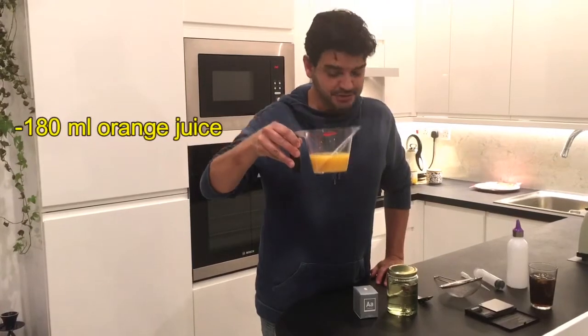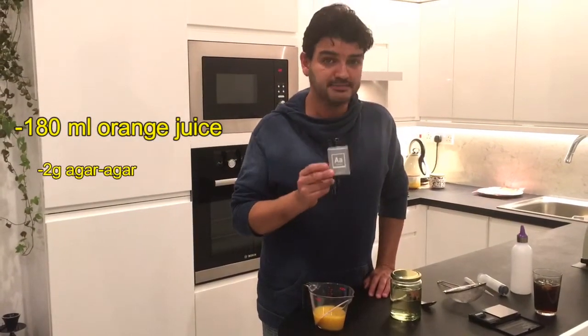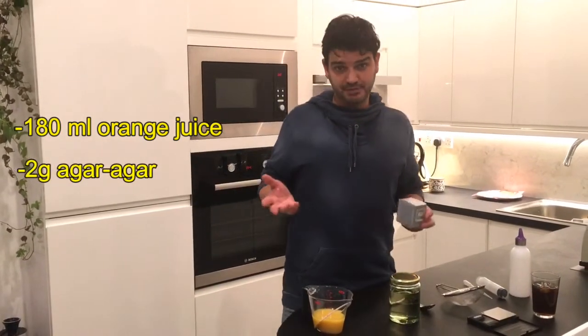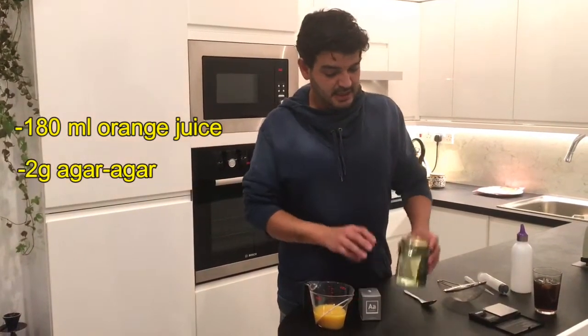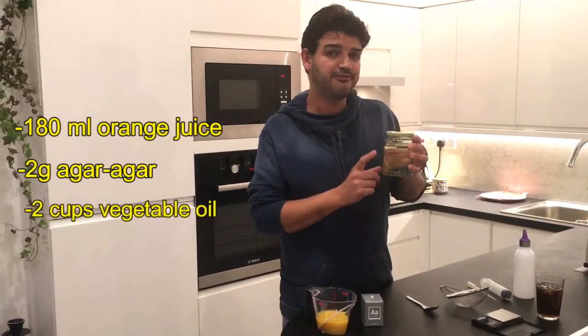For this recipe we're going to use 180 ml of orange juice, 2 grams of agar-agar — you can find it easily on Amazon — and two cups of vegetable oil.